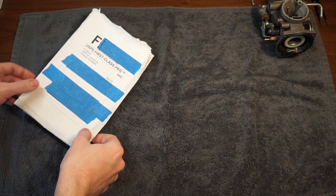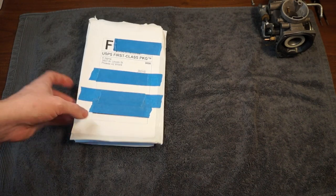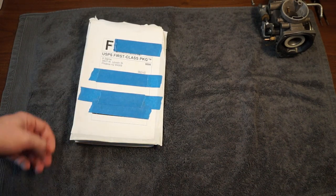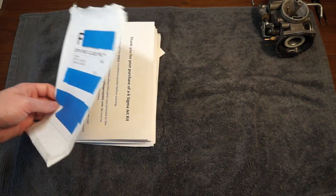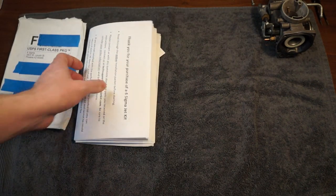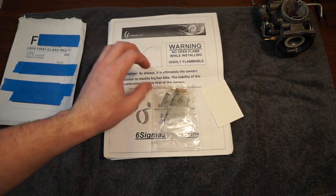Here we are with the Six Sigma jet kit. I bought this because it seems to be what most people are using with the XV250 on YouTube and other places around the internet. So I wanted to see for myself what's included, and I already don't recommend it, and I'll give you some alternatives, but we'll get into that as we get further on.